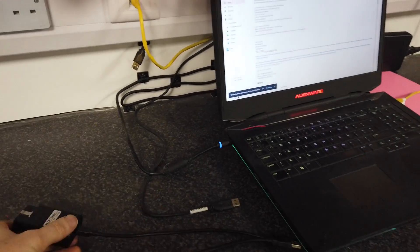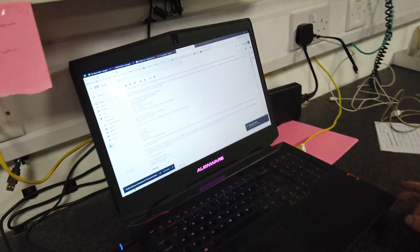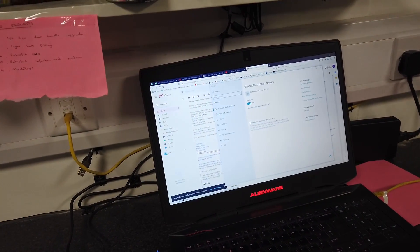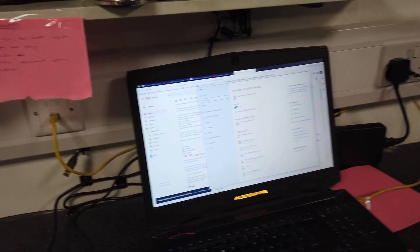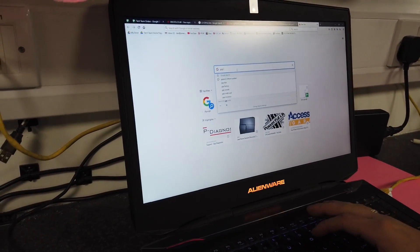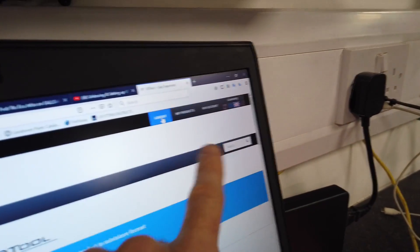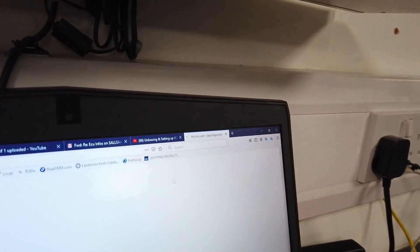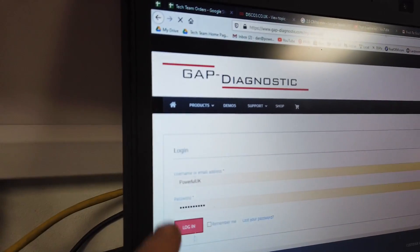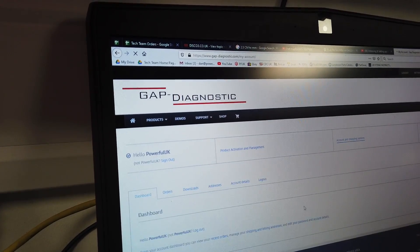They sent us the email with instructions - plug it in and click software updater. But first, before we plug the tool in, we've got to go to the Gap Diagnostics website. Dan's doing this - he's not super tech-savvy on a computer, but if Dan can do it, we should be alright. Go to the Gap Diagnostics website and sign in up at the top - log in, enter your password, and it lets us in.